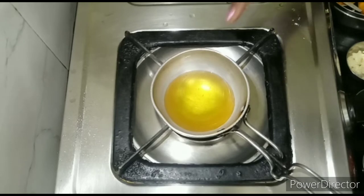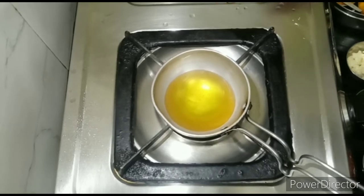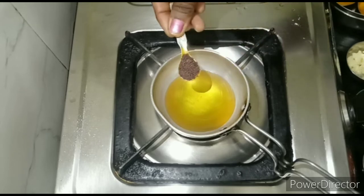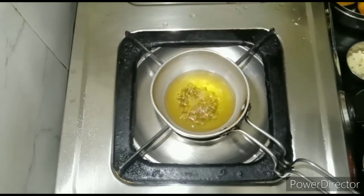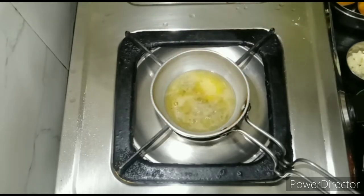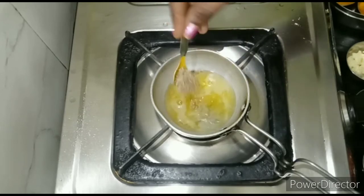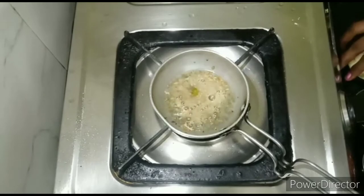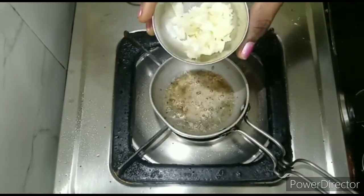Now I am going to put the tamarind on the top. I am going to add a little more, about 1 tablespoon. I will put a little bit more of the tamarind on the top.